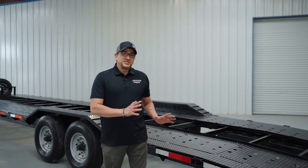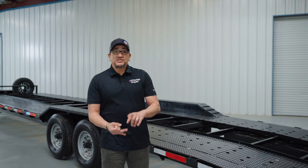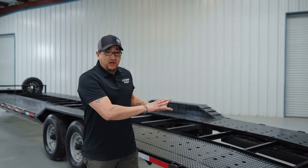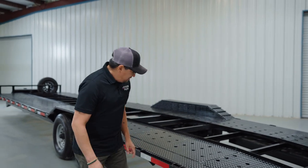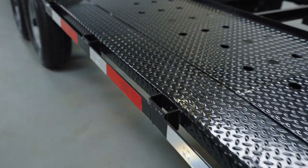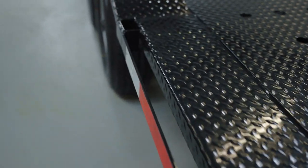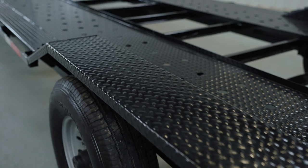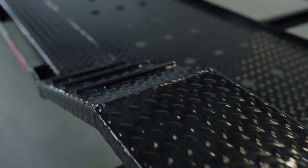All the features on this side of the trailer — the LED lights, your DOT tape, and your grease points — are identical to the other side. The one thing I didn't show you was your stake pockets running down both sides of the trailer. The deck on the trailer is 102 inches wide with drive-over fenders, which gives you larger vehicle hauling options.